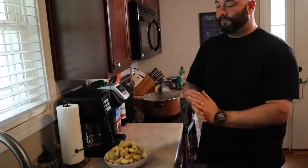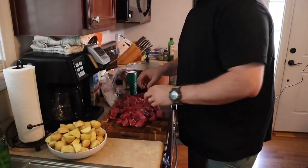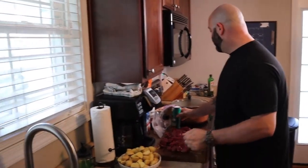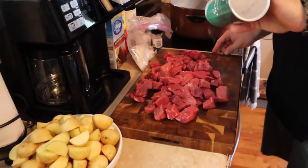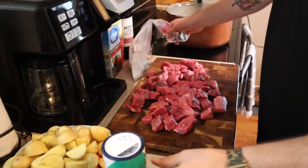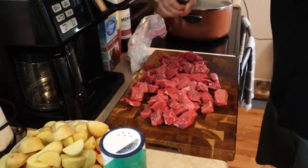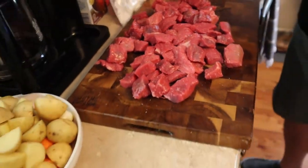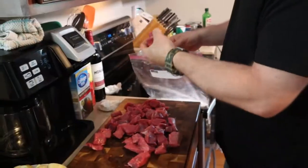We're ready for the meat. Now we're going to season the meat with salt and pepper — just lightly salted, you don't even have to do both sides, just spread it out and cover it. Then we're going in with all-purpose flour — just going to coat it, throw it in there and shake it around.